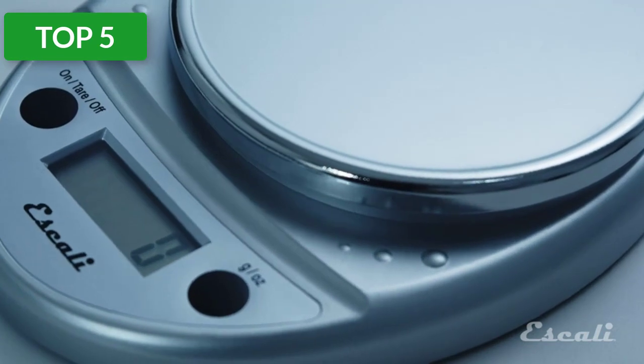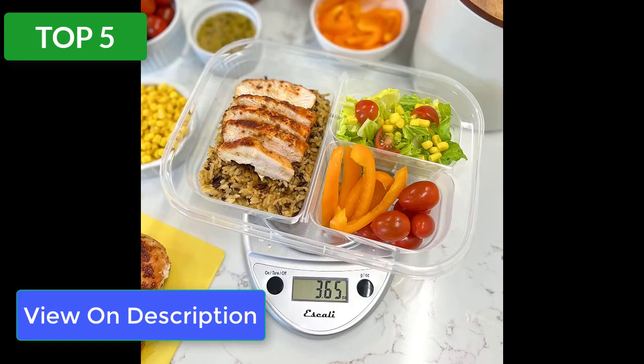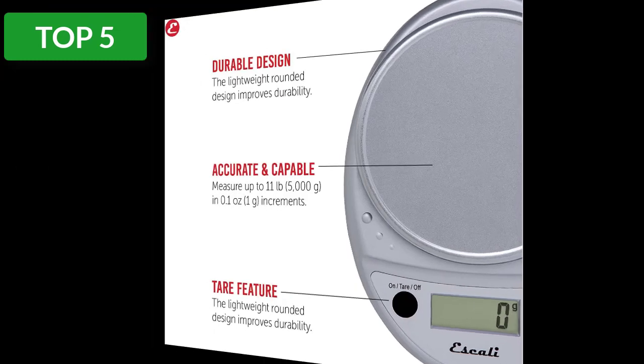The Scali Primo is one of the most accurate scales that reads pretty quickly, in increments of 0.05 ounces or 1 gram. It has a weight capacity of about 11 pounds or 5 kilograms and it remains on for about 4 minutes before it automatically turns off. If you're looking for a simple and accurate digital food scale, you should consider this model.